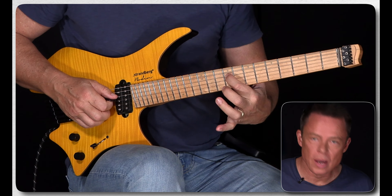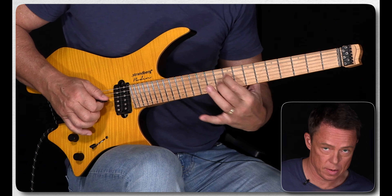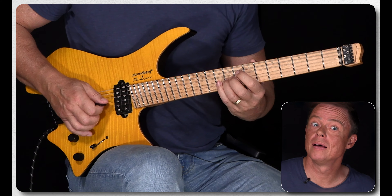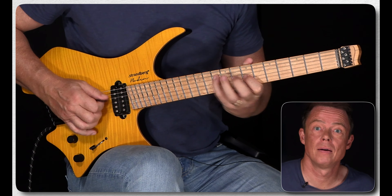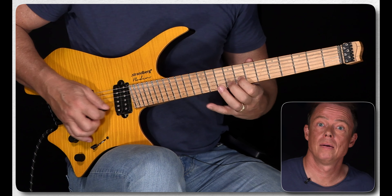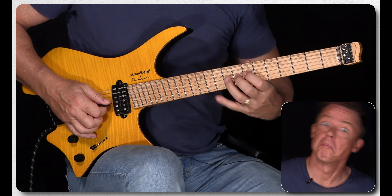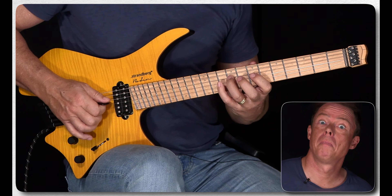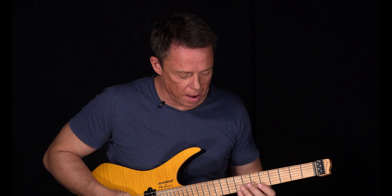You use that extra note in relation to the note just above it. You can do that everywhere on the neck.